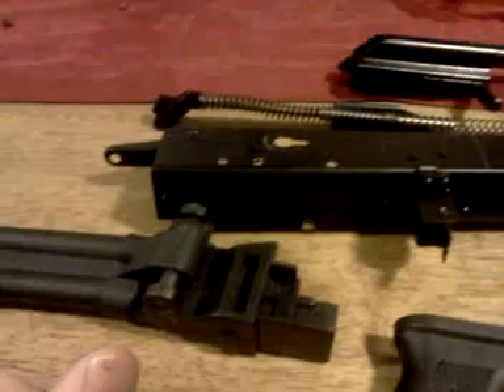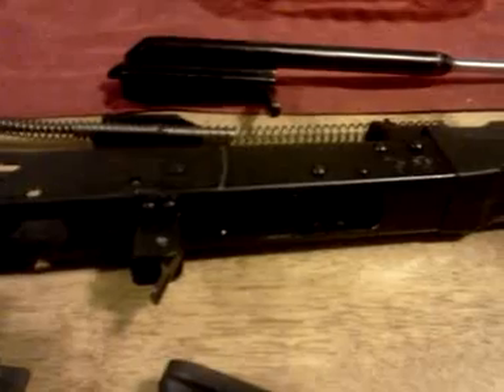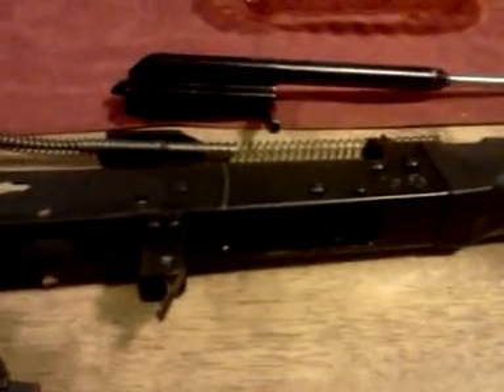The side-folding stock makes it more maneuverable in the house. The red dot is good for longer-range targets and also helps you aim when using birdshot or buckshot for home defense. The flashlight is important so you can see what you're shooting at. I don't want to pile a bunch of weight on top of it — keeping it simple and light, with everything serving a purpose.